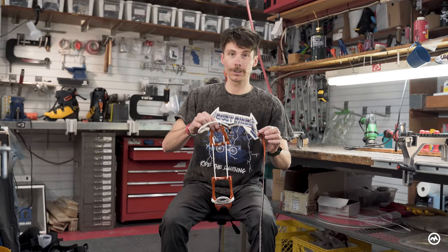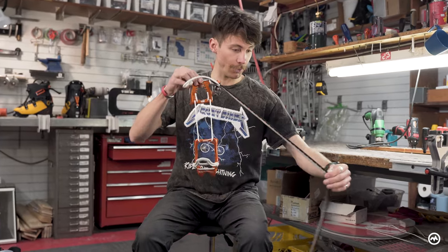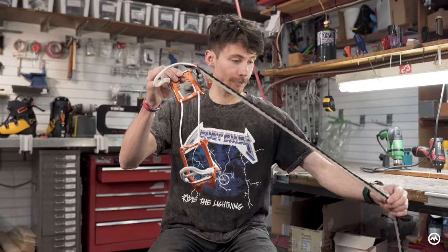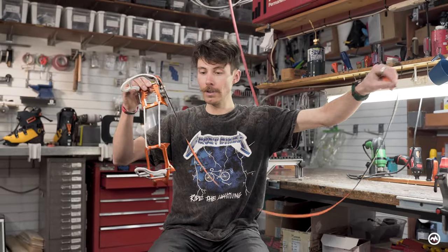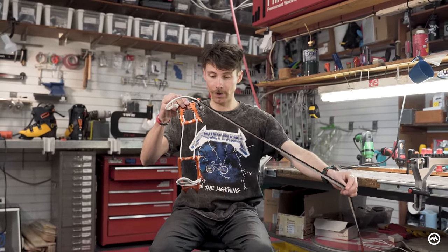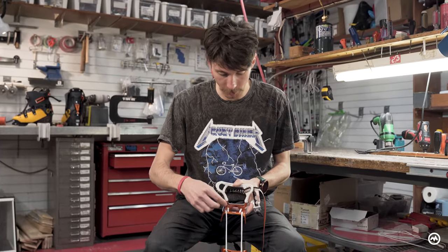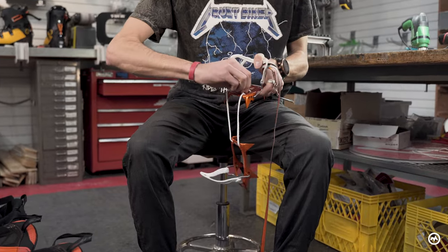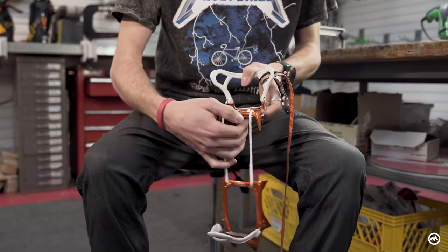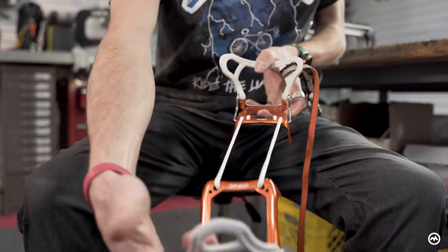A couple things to run through in setting this up for your shoe. If you've run this in the past fitted for ski boots, you may have cut off the long tail, so you'll need a pretty healthy amount here. Also, we're going to want to totally slacken this off from whatever setting you had previously — all the way to the longest setting.